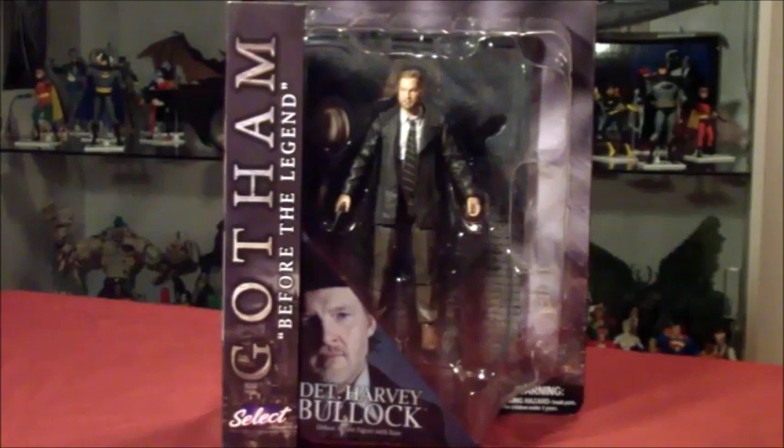One thing about Diamond Select is that they always seem to deliver quite a bit of detail. They've been doing a little bit more articulation as well, and they have one of the best — if not most amazing — dioramas that come with their figures. Here you have them in the blister card packaging.